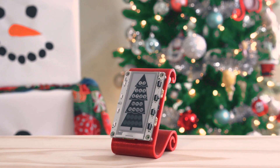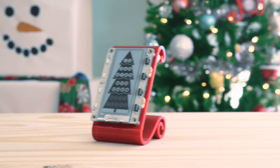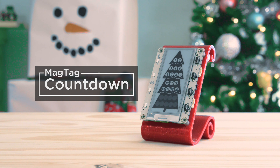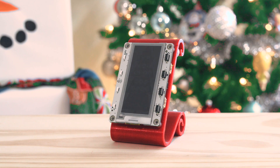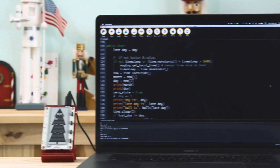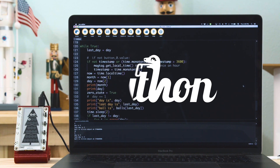Hey, what's up folks! In this project we're making a Christmas countdown using Adafruit's MagTag. This grabs the date from the internet and updates every day so you know how many days until Christmas. The little baubles on the tree are filled in as the days go by, so you can quickly see how many days are left. The CircuitPython libraries from MagTag make it really easy to make IoT projects with an e-ink display.